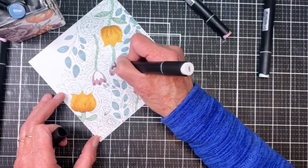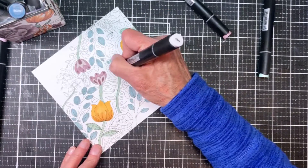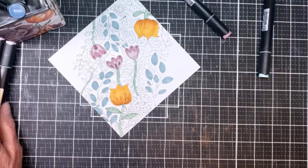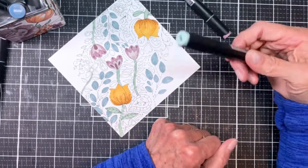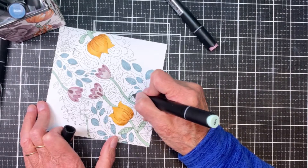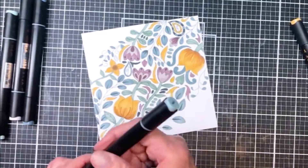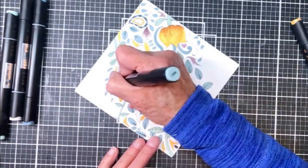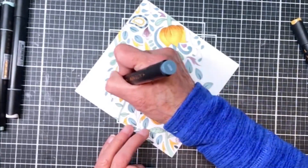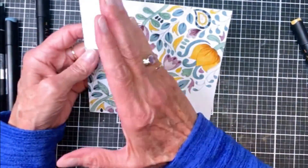I just thought this was pretty and I liked these colors. 'Vintage' is the best word I could use for them because they are kind of muted — not real bright colors. I'm just continuing to color and you can see here I'm just about done. I'm going to grab a darker blue to fill in some of these spots and then we will be completely done.